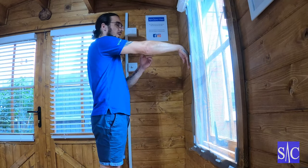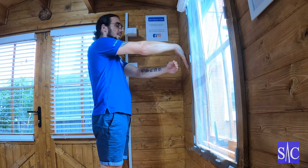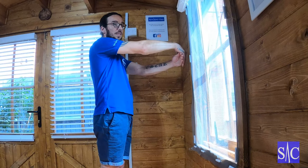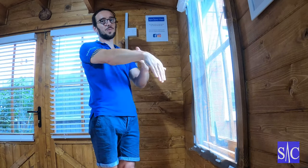If pushing hurts, put your other hand there and pull your hand in this way. That won't hurt. So you do exactly the same technique, but this time you're pulling in instead of pushing against the wall — that's if it hurts to push against the wall.